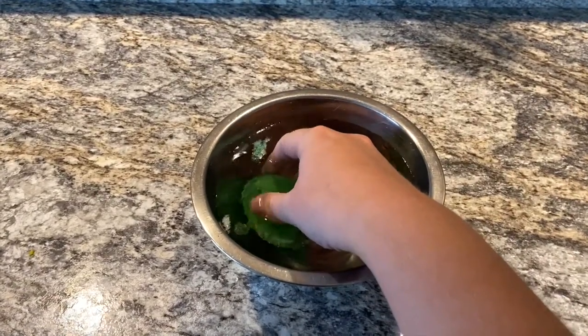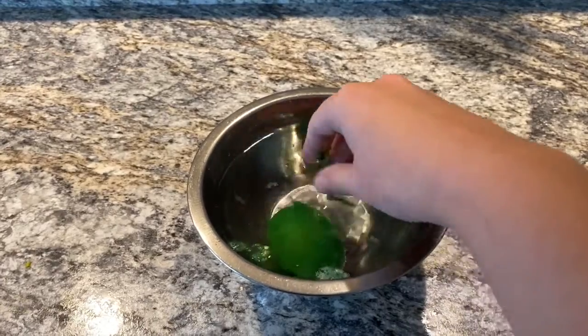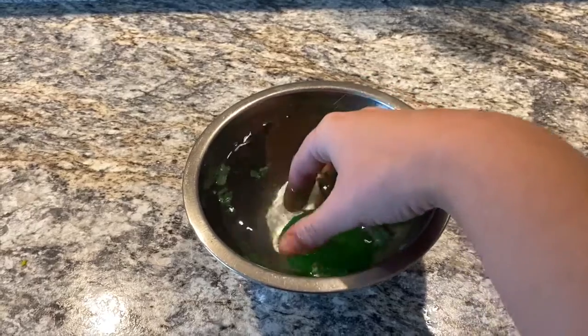After you've waited three days, take the egg out of the vinegar and place it in a bowl of water. Gently rub away the shell until just the membrane is left. Now bounce your egg, but not too hard.